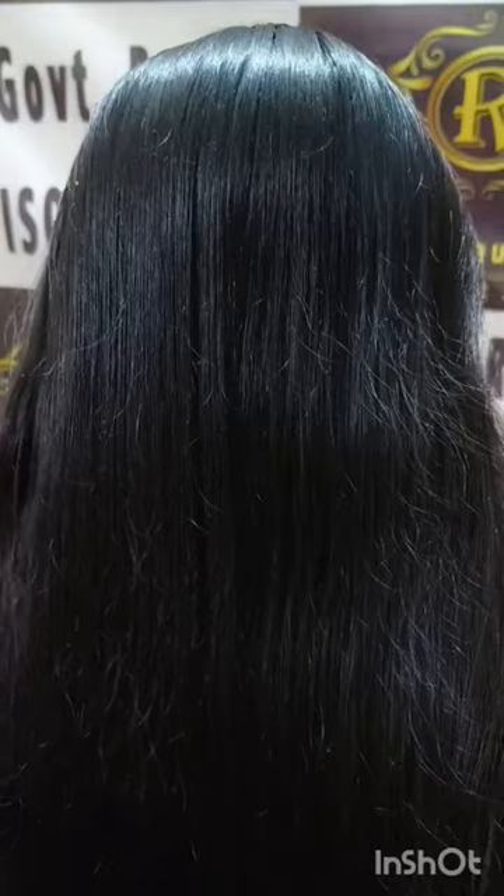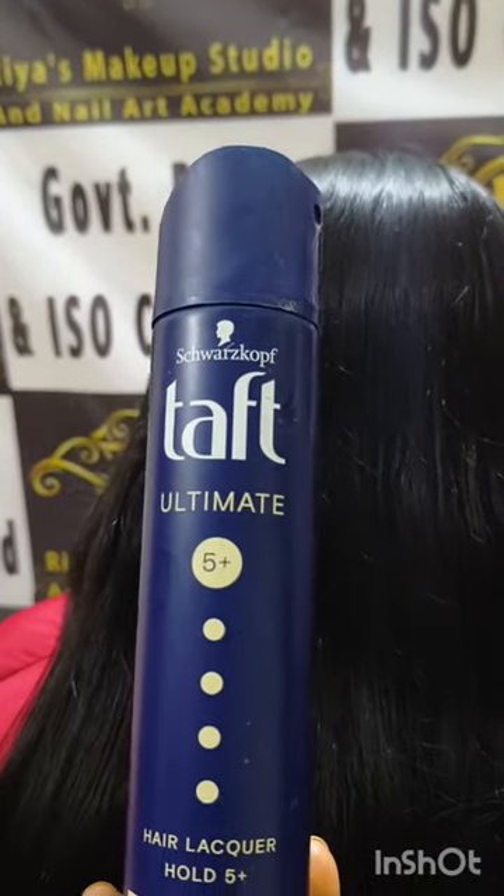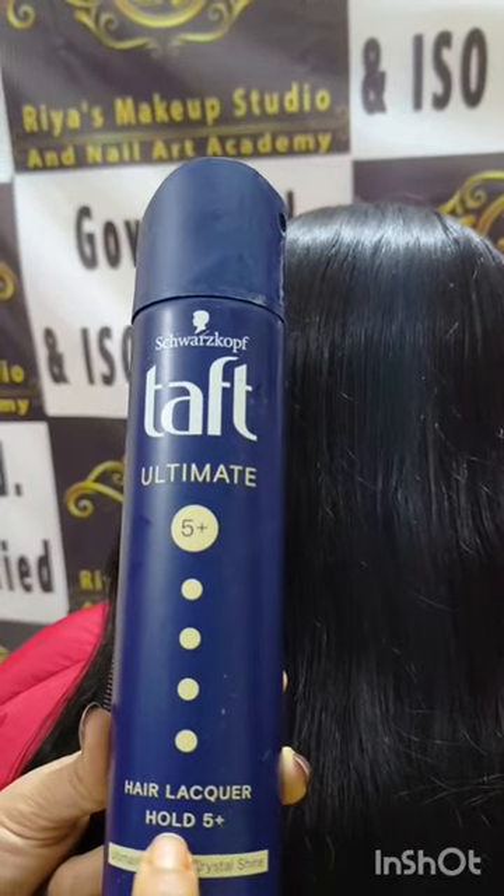No problem, it is very easy to spray. It will not look too overdone. Then I will show you another spray — this is a tough spray. If anyone wants to do a hair style, we use this.